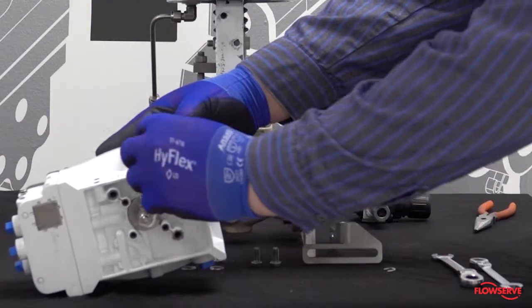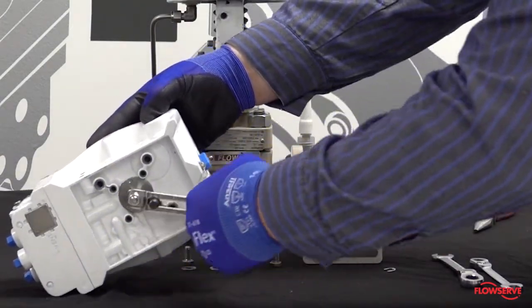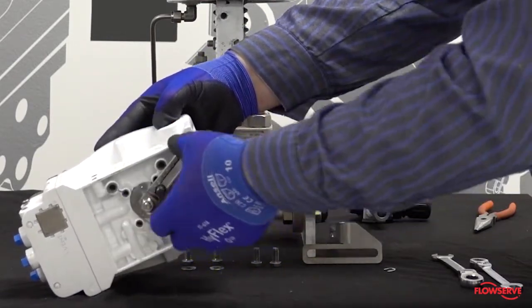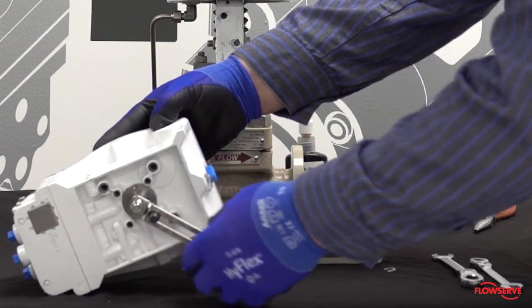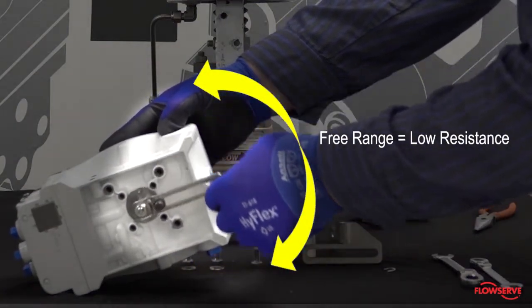The positioner has a clutch mechanism that allows for rotation of the shaft in either direction for easy adjustments. Rotate the arm until it is pointing directly away from the gauges and pneumatic connections when in the middle of the free range of travel.